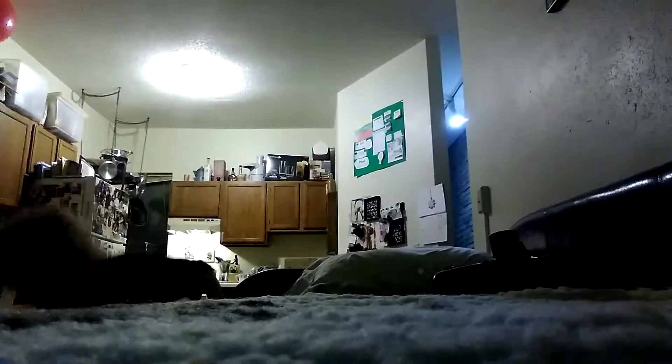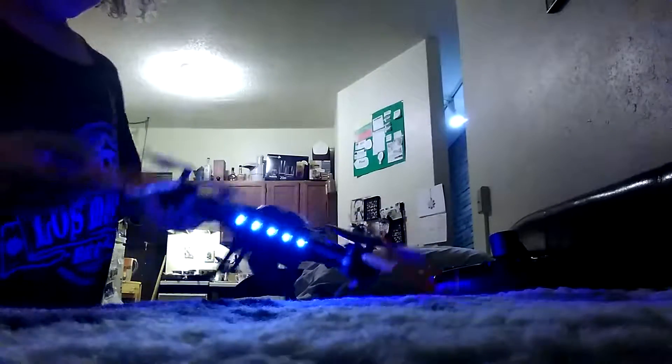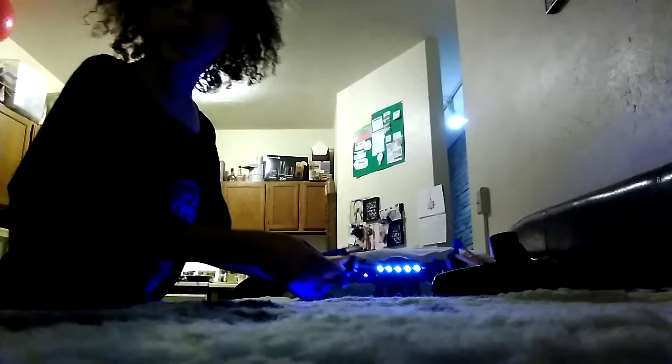Whoa, that actually kind of destroyed it. Okay, let's try it again — let's try it another time. Okay, here we go.